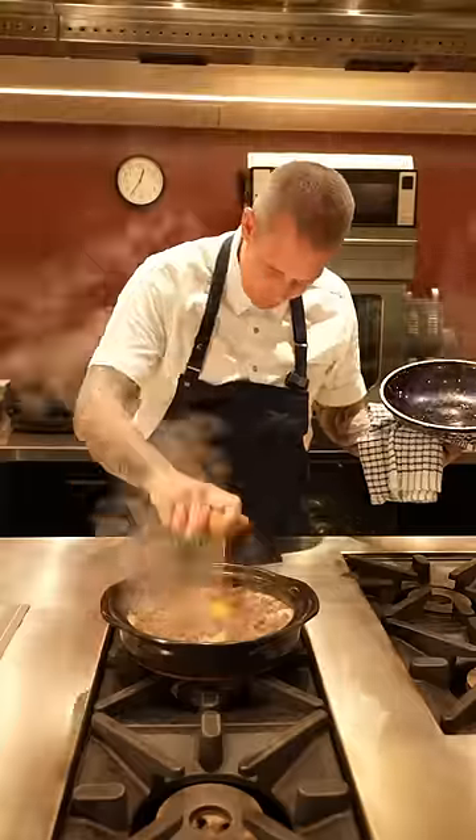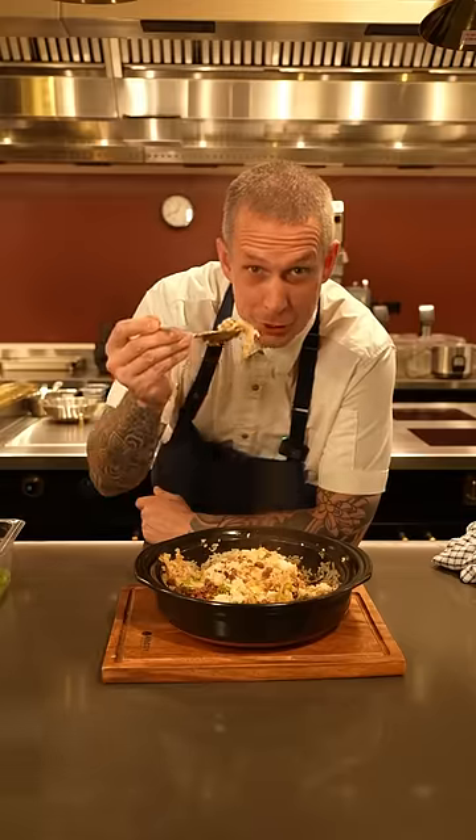Crack an egg in the middle, lid back on, heat off. As always, the crunchy bits are the best.